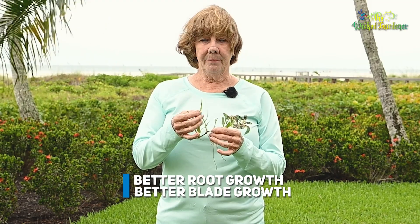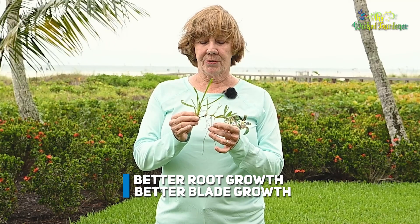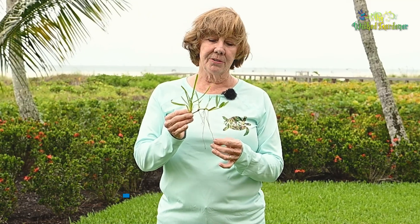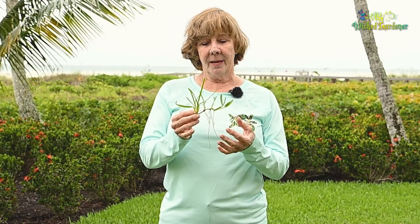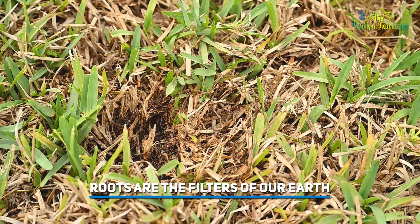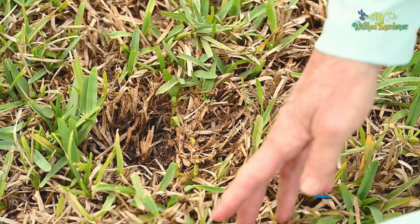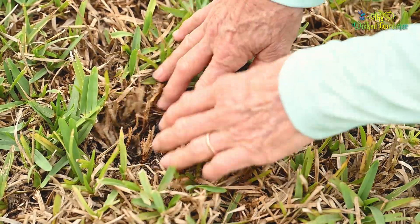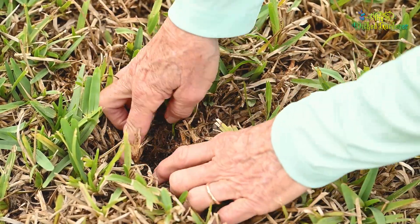You have better root growth, better blade growth. The roots are what take the water up from the soil. They also take some nutrients up from the soil and they filter pollutants in the soil. I've often said roots are the filters of our earth. So if you cut your grass too short, you're stunting your roots, and your roots will penetrate down into the soil if they're nice and deep.